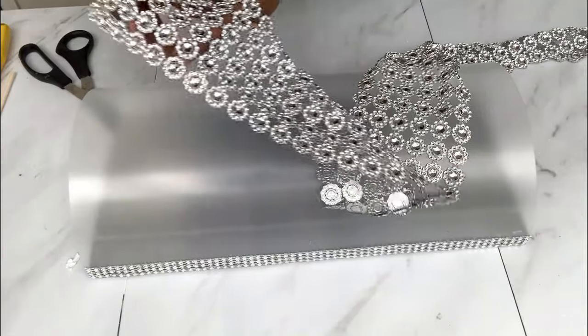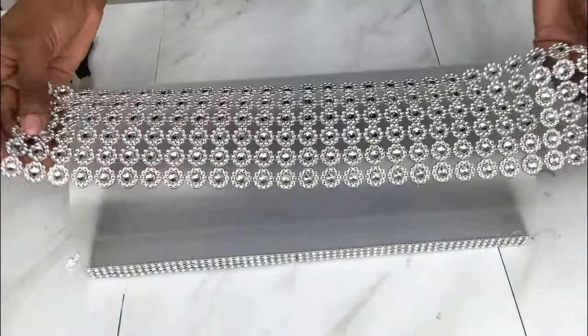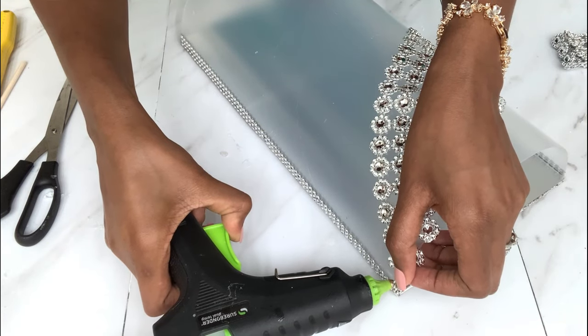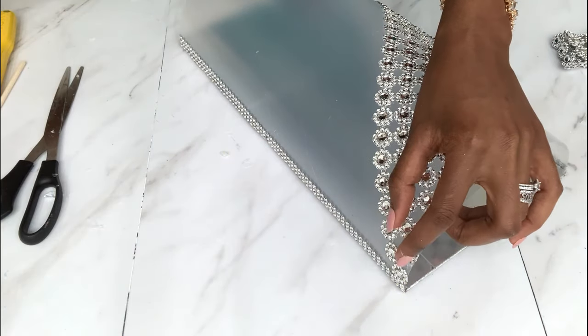Now I'll be using this flower wrap to design the mat — you can do it in any preferred way. Mine I'll be doing diagonally, and I'll be showing you the other two ways that you can design this.